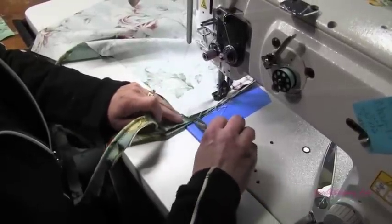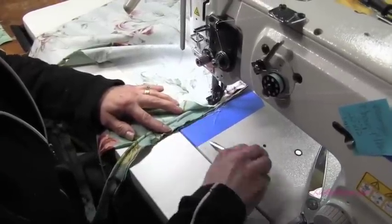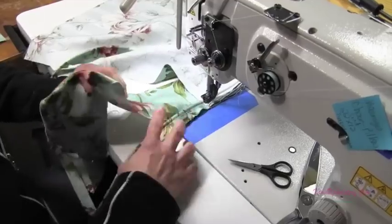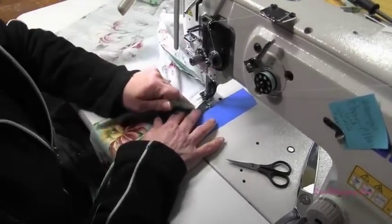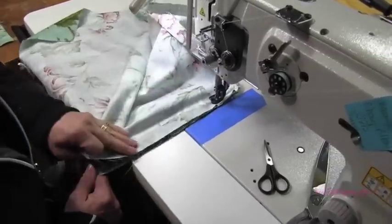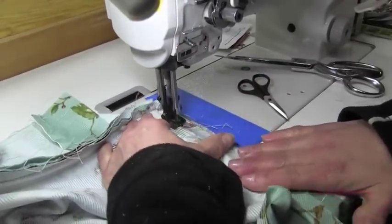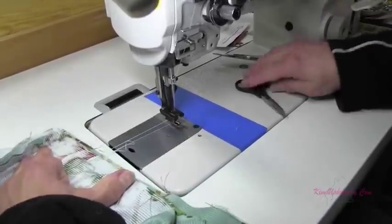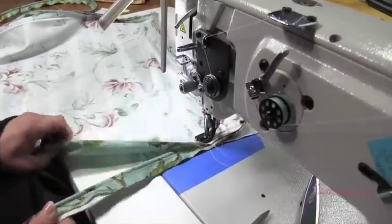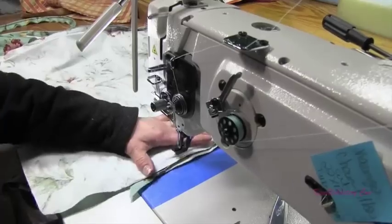When I get almost to the corner I go in a half an inch from the end of the cushion and make a snip to help my cording go around the corner. I'll stop, lift the presser foot and pivot the top of the cushion so I get a nice square corner. I'm only going to go to about here because this is where I will then attach my zipper. I've stopped and got my boxing out of the way, but I'm going to continue attaching the cording, so that when I put the zipper on the cording is already down. I'll stop short of the end so I can join my cording pieces together when I come in from the other direction.